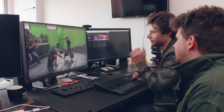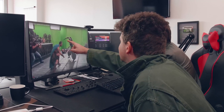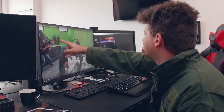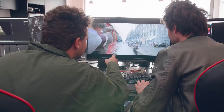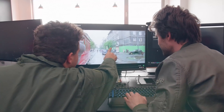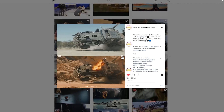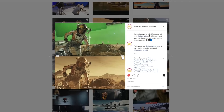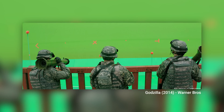Chroma keying in Hollywood films has always intrigued me. Every time I see one of those behind-the-scenes videos, I keep wondering how the hell they pulled off that green key. From what I've learned, you should always avoid wrinkles in your green screen. But then you see behind-the-scenes of big Hollywood films where they don't seem to care. Look at these guys from the Godzilla film — green soldiers, one of them holding a green bazooka in front of a green screen.